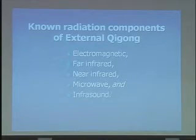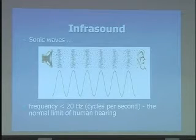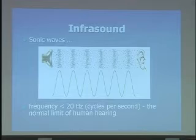I was surprised to see infrasound in this list, and that's just because I really didn't know a lot about infrasound. So perhaps you don't either, so I'll bring you along the curve that I followed. Infrasound is basically sound waves that are below the limit of human hearing — 20 cycles per second, or 20 hertz, is generally the limit at which humans stop being able to hear sound waves. There are still sound waves, but we just don't hear them.